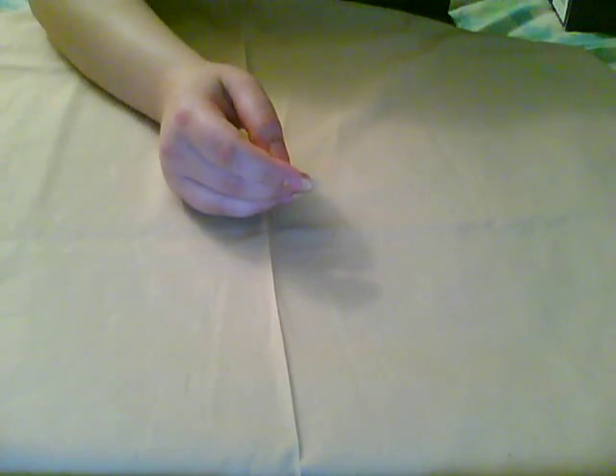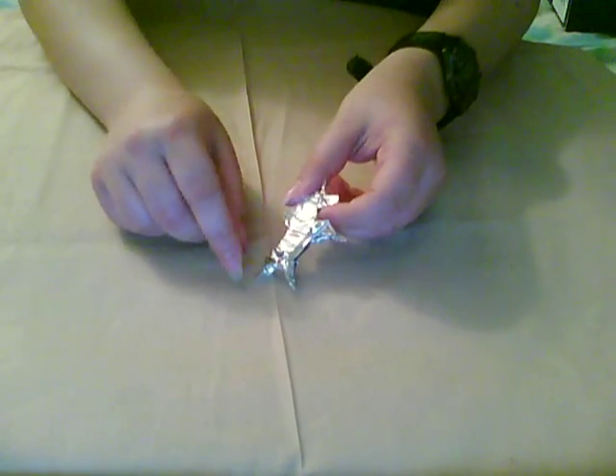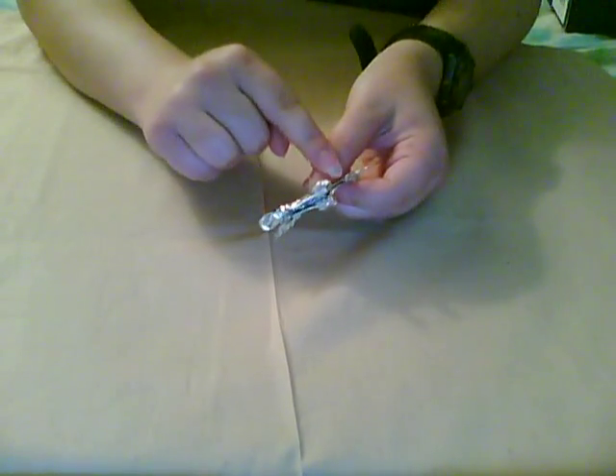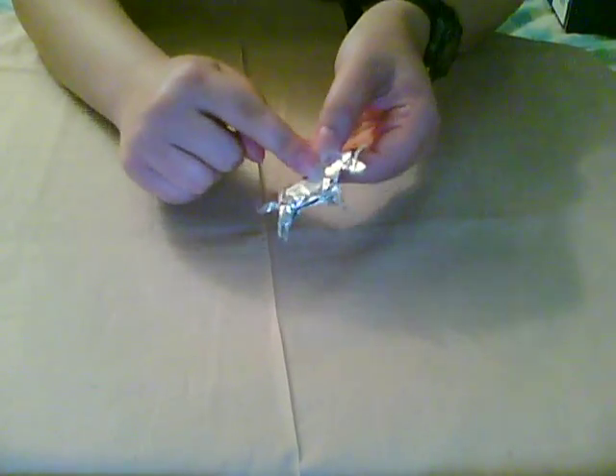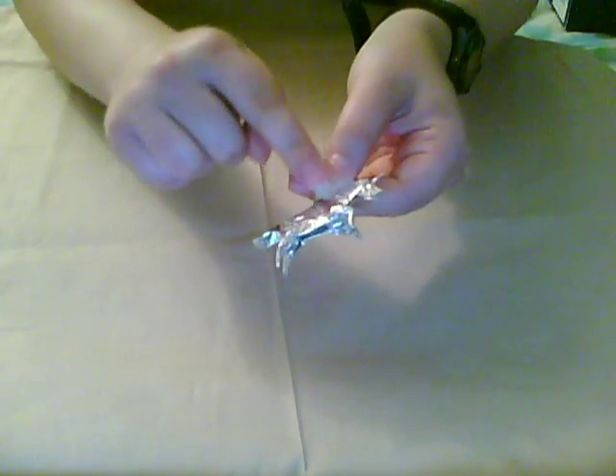So if it doesn't come out right the first time, try again, and eventually you'll get something that looks more like this. Here you can see I did some additional modifications. There's a line going from the neck all the way down the body — it's foil paper so you probably can't see it very well, but that helped to narrow the body a bit more.